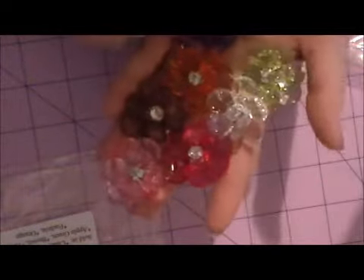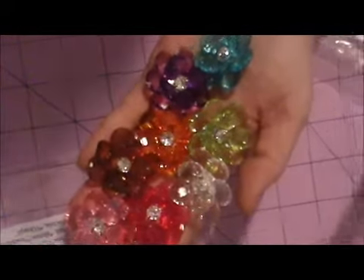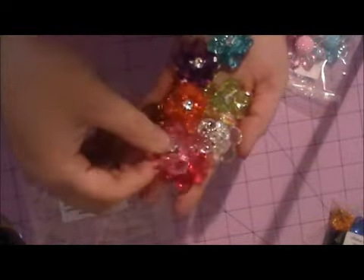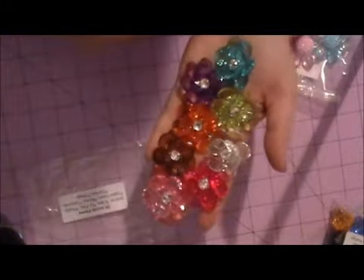We have the 3D acrylic flowers, and these are sold in several colors: clear, light pink, purple, apple green, fuchsia, brown, turquoise, and orange. Love those — super cute and very dimensional. Just look how they sparkle. Just gorgeous.